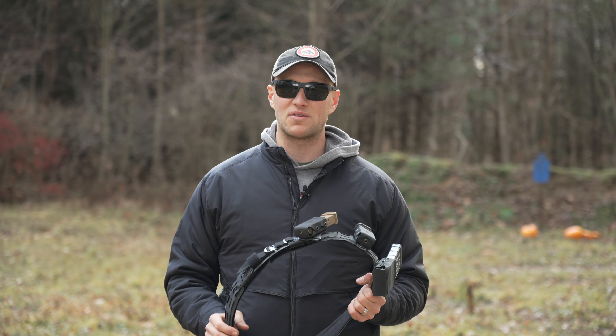Really a sweet setup. Let's do some reloads with this and we'll see how it pans out.